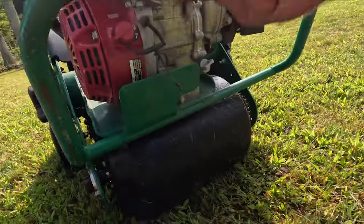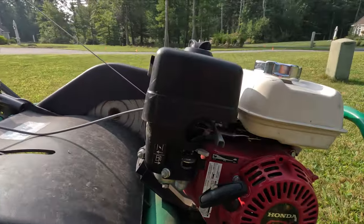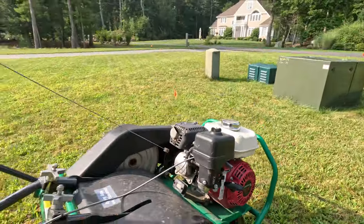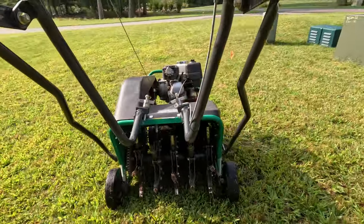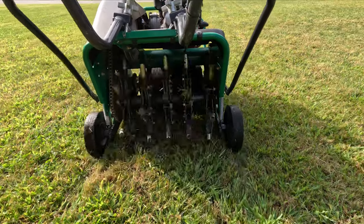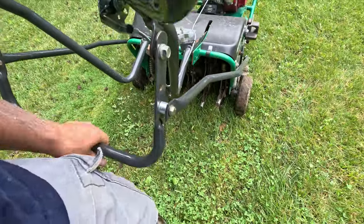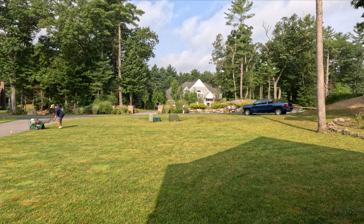Put the cap back on, then flip it to the on position — we don't need the choke since we already started it. Pull the cord and it starts right up. Get in position; you'll notice it just turns if you don't lower the tines, so lower them by pushing the bar down.